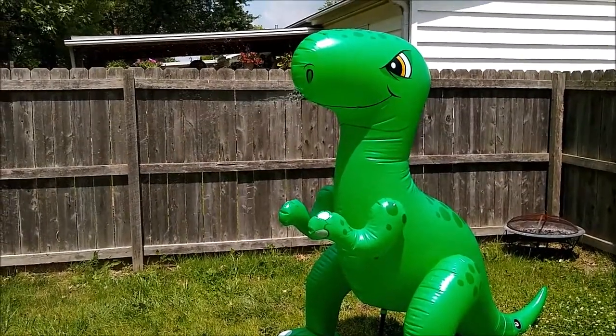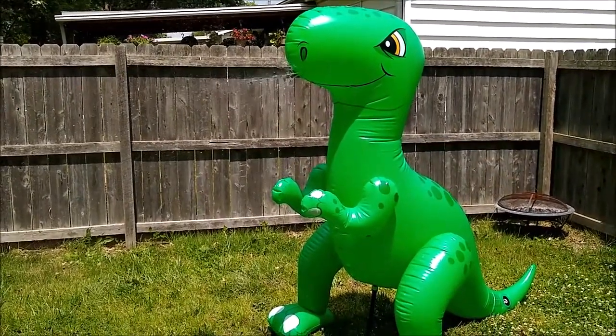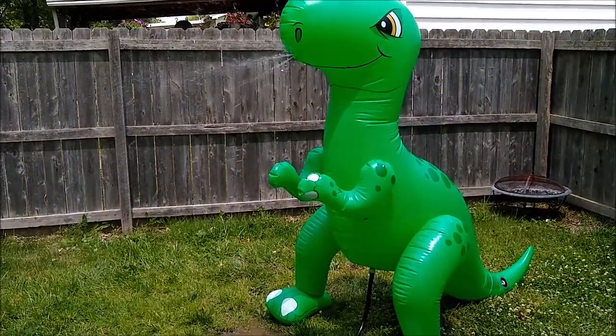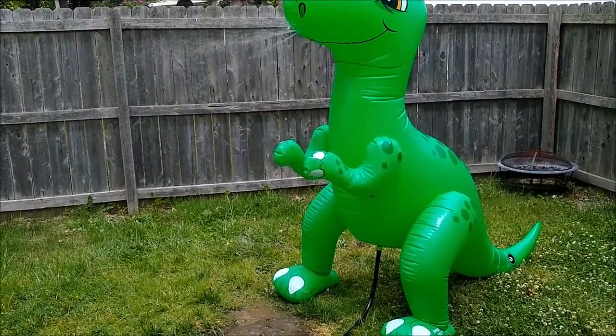Hi, this is Josh from Aldi Reviewer and we are taking a look at the Summer Waves Inflatable Dino Sprinkler, which also comes in a unicorn which we don't have. I want to talk about a couple of things related to this sprinkler right off the bat.